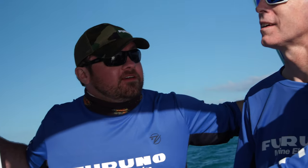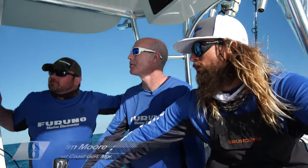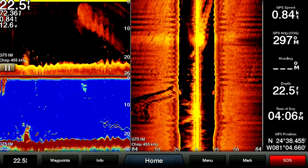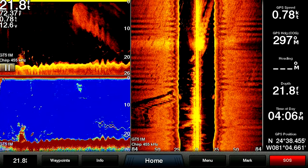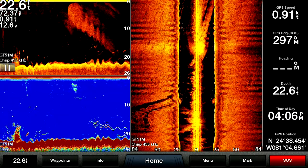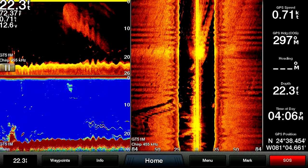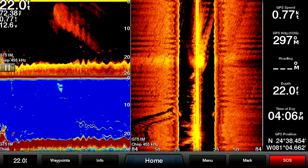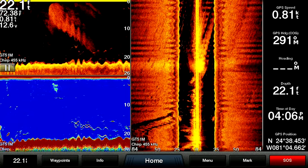Here we are at 22.6 feet — what a difference. We're still set up on 455 kilohertz on both the down and side scan, and there's definitely a lot more detail in the shallower water at that higher frequency. We also still have medium chirp on the screen as well, so we're getting really good detail. It was definitely worth making the trip to even shallower water just to see the performance of this thing.